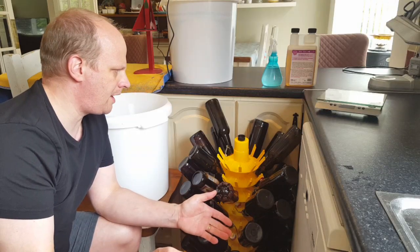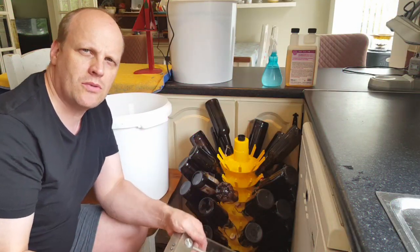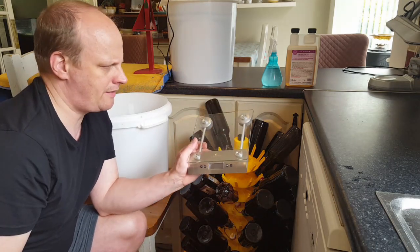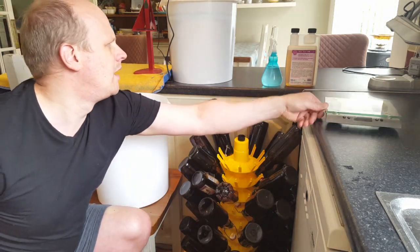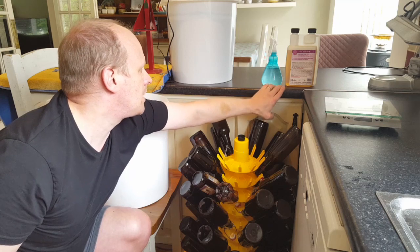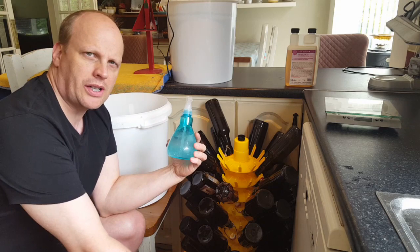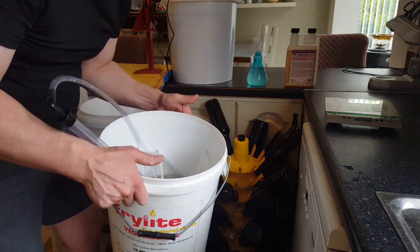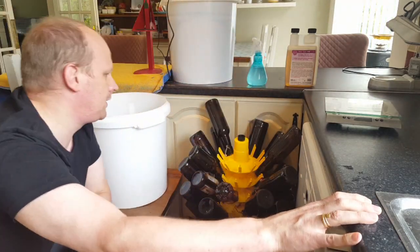The setup is going to be different for everyone on bottling day, but you need to have all your equipment thought about before you actually start. I've got precise scales here to measure out my priming sugar. I have Star San, which is the proprietary sanitizer, in a bottle and also in a bucket. I like to put everything I might use for bottling day into that bucket.